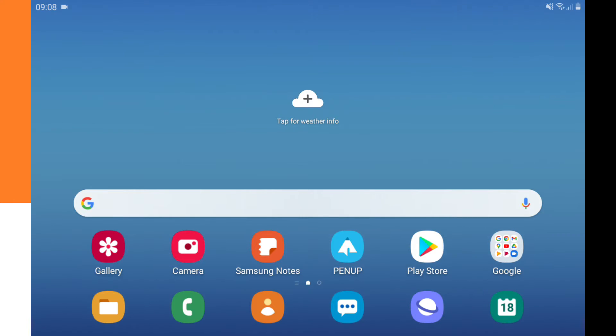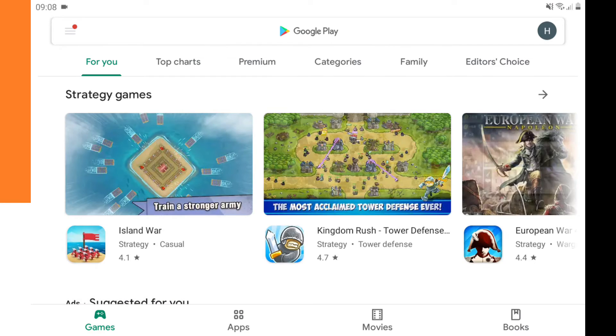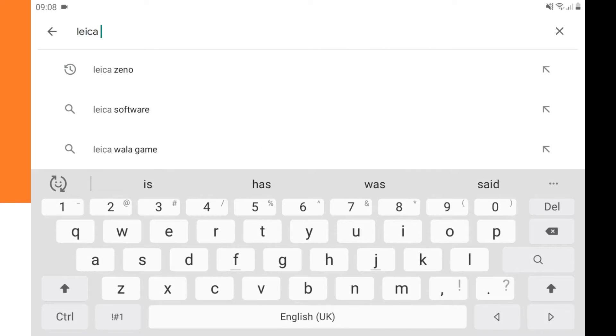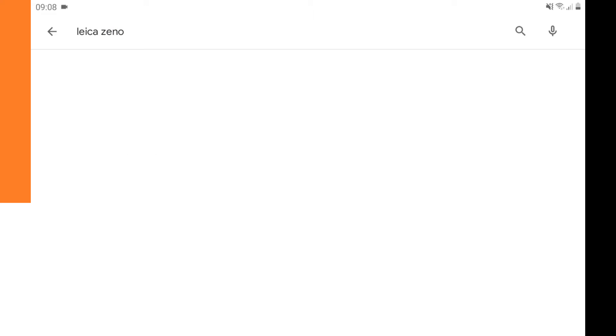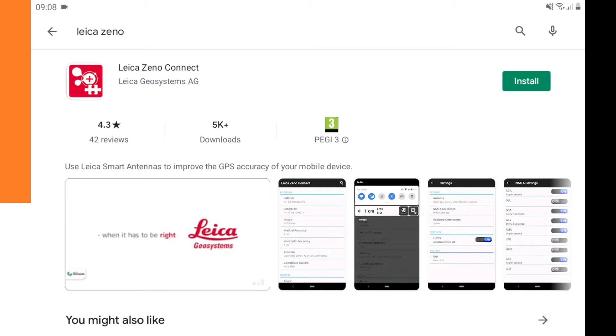Let's see how to connect the Leica Xeno GG04 Plus with Appgloss Survey Wizard. To connect them, we need to install another app — an app by Leica. We go to the Google Play Store and search for 'Leica Xeno', where we find the Leica Xeno Connect app.